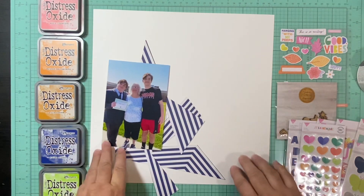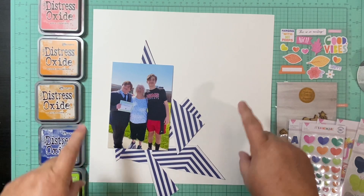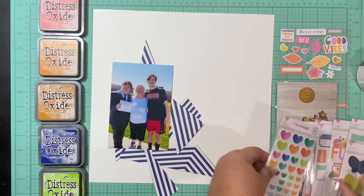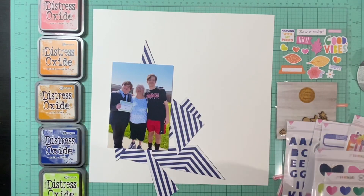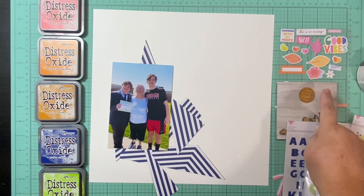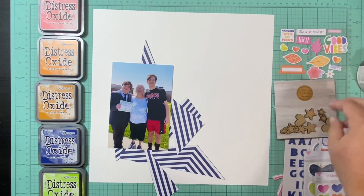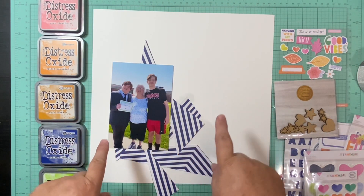I have this picture of my son, my mom, and my nephew — both boys graduated from middle school. I've got five different colors pulled out that I felt like went well with this collection, and lots of ephemera to go with it. I've already picked some, and I also have some wood veneer from Some Assemblage Required, which I also had on the other layout.